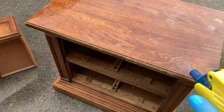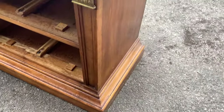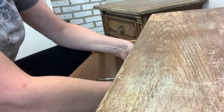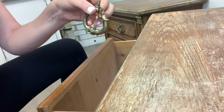These tables were pretty filthy. Before I brought them into my studio, I gave them a really good cleaning outdoors with a TSP substitute. Once they were 100% clean and left in the sun to dry, I brought them into my studio and the first thing I did was remove the dated hardware.